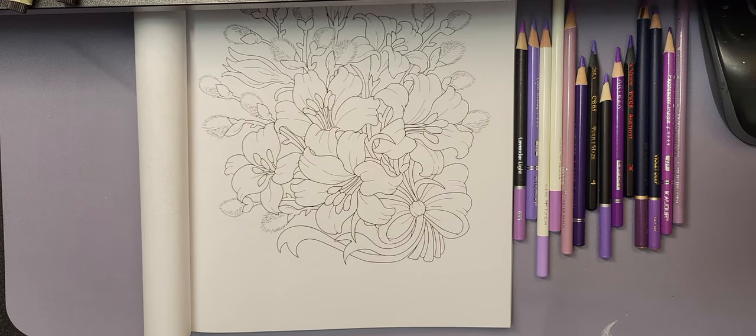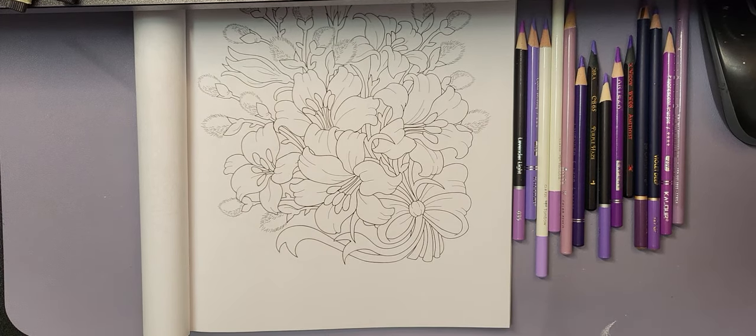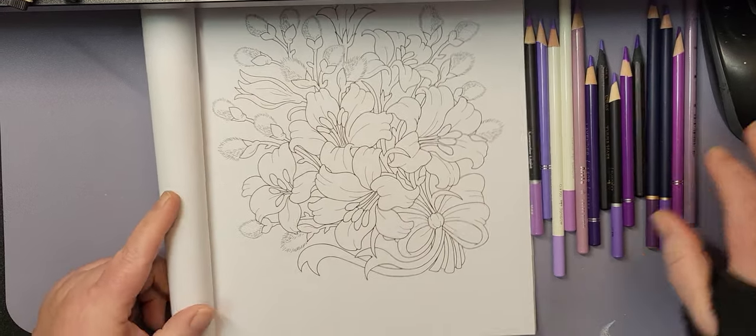Hello and welcome to another episode of Christine's Coloring and Crafts. I'm Christine, and today we are going to talk about Prismacolor and a not-so-happy event that is occurring with them.